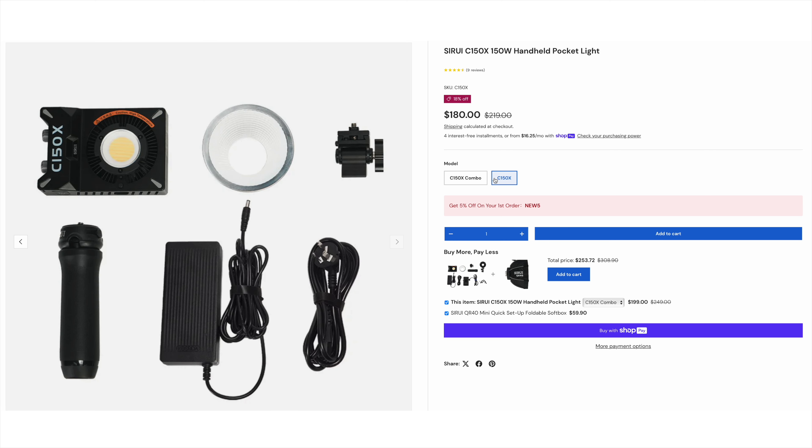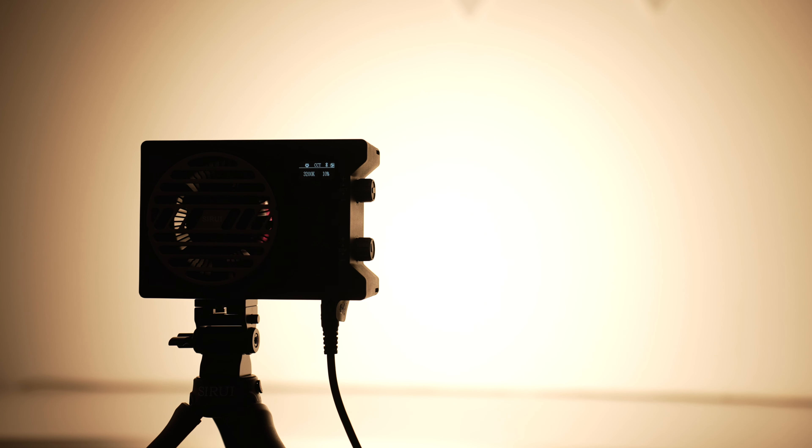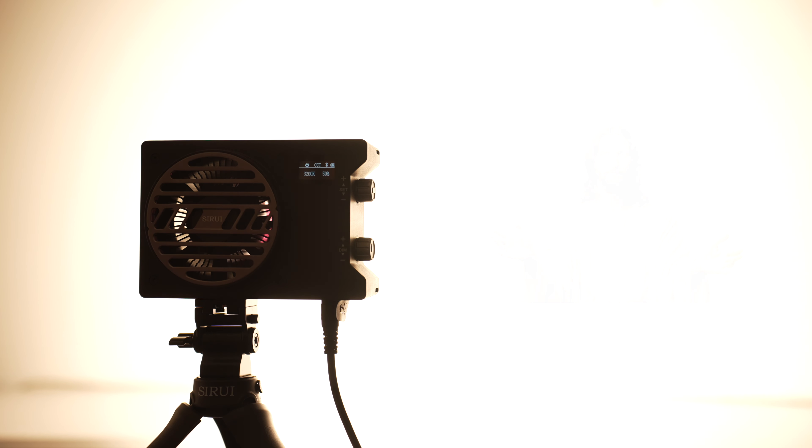Let's talk about pricing. The C150X base package is priced at $219, and the combo that I have excluding the additional softbox is priced at $249. When we look at similar products — meaning compact 100 watt bi-color lights — the C150X fits nicely in between the competitors. It's not the cheapest nor the most expensive option, which is great because at the cheaper end of the price range you'll find lower quality lights with generally a bulkier build. The C150X hits the sweet spot between price and performance.